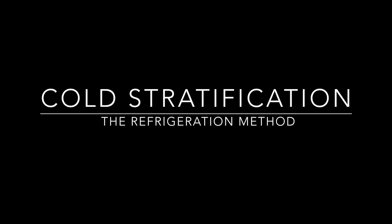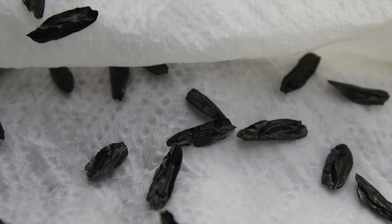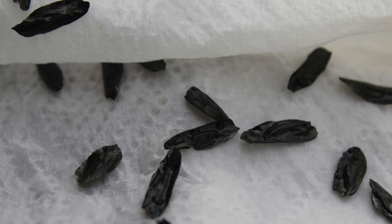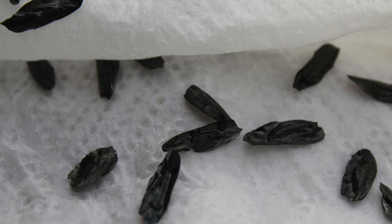In natural systems, seeds germinate under specific conditions. We call this stratification — the process in which seed dormancy is interrupted and germination begins. In nature this occurs with the changing of seasons. However, we can perform artificial stratification by mimicking these natural seasonal changes to encourage germination at our discretion.